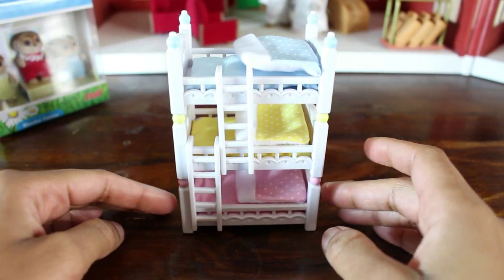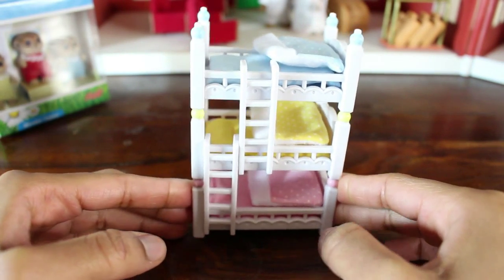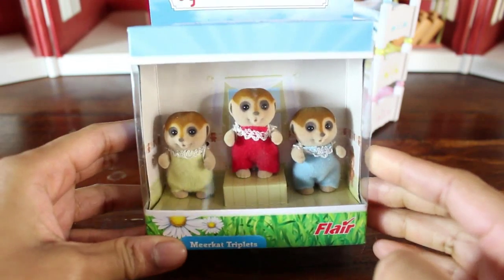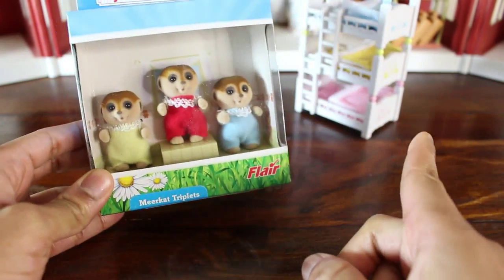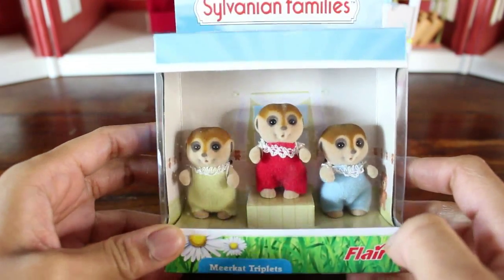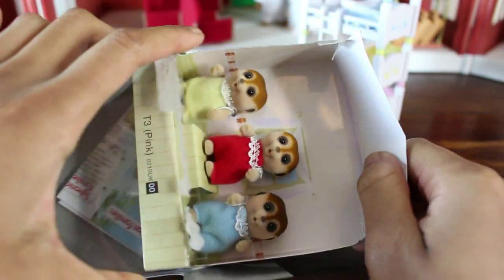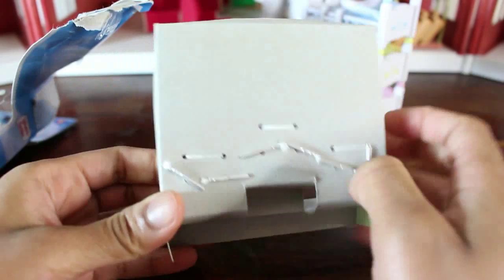That turned out really, really well. I think it might be time to put some meerkats in! I figured there was no way I could show you guys the bunk beds without actually showing you some critters in them. So I decided to pick up, as well as the triple bunk beds, these meerkat triplets — they're so adorable. These are triplet babies, and of course they come in a pack of three. I'm going to put them each inside one of the beds; they're all going to have one bed each.